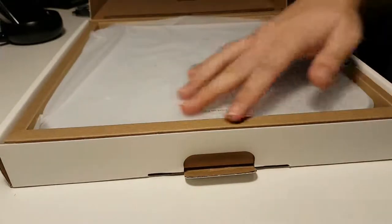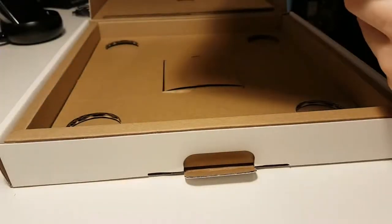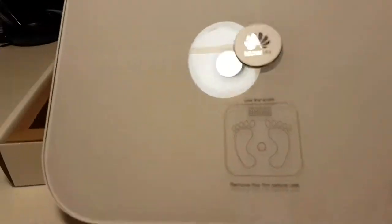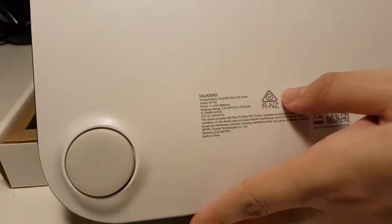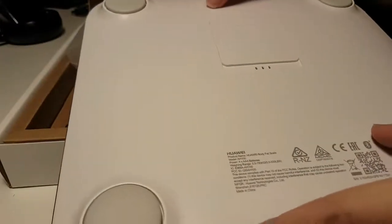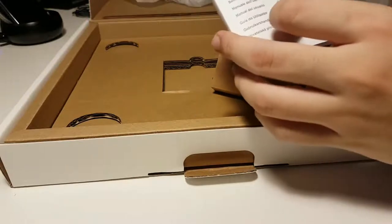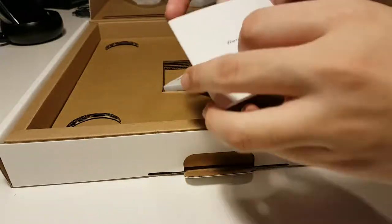On the front I'm greeted with the Huawei body fat scale wrapped in plastic — let's take it out. As you can see, it's a glass surface with Huawei branding. On the back we have more information about the product as well as the triple-A battery slots. Inside the packaging we have the instruction manual, or user guide to be precise, as well as a warranty card.